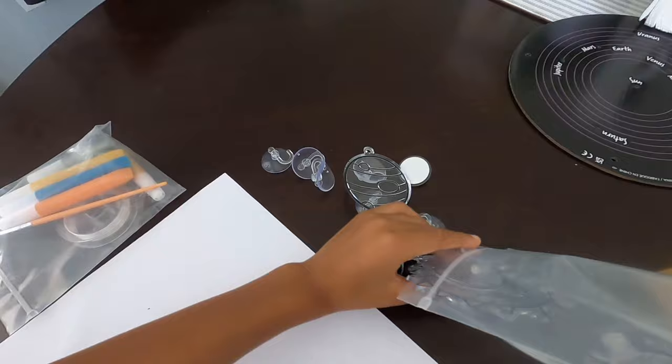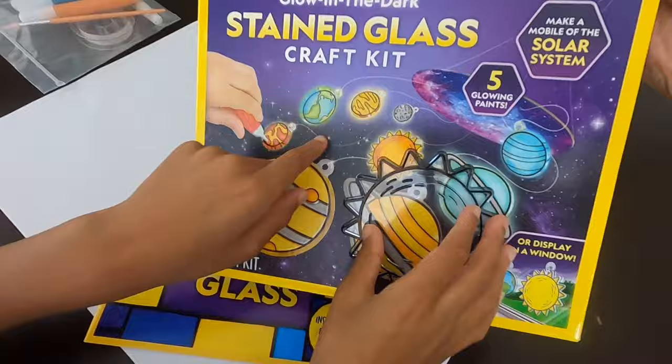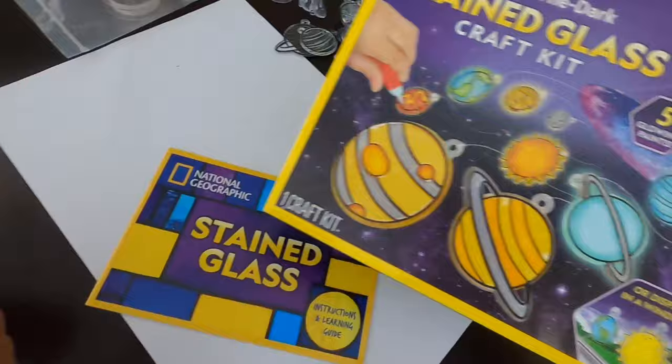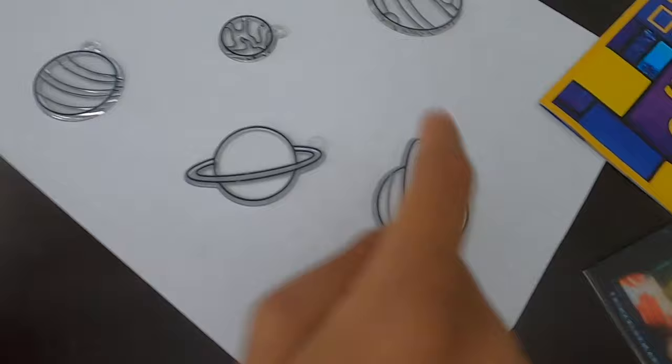Look how big the sun is! You thought it was small. Look how big the sun is compared to the sun on the box — it's actually big. You were concerned about that. You thought it was going to be super small. But no, it's a decent size. Awesome. That's Earth. I know that's Earth. Venus, Mars, Jupiter, Uranus, Saturn, Neptune. Awesome. And we have all our paints out.